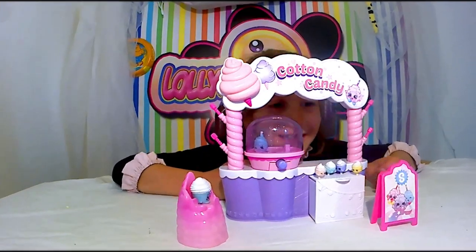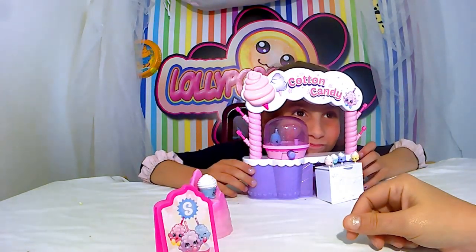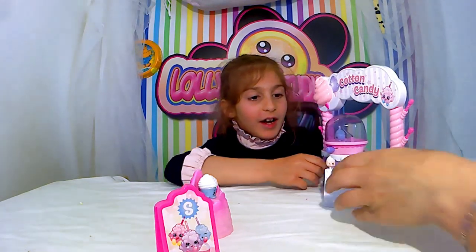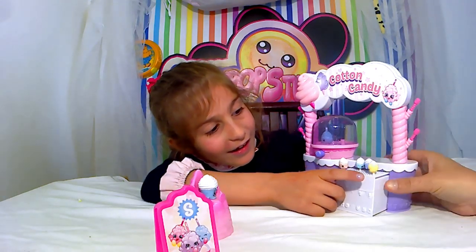Et voilà, c'est monté. Tadam ! Est-ce que tu peux nous montrer tout ce qu'il y a là-dedans ? Là, il y a ça pour mettre des glaces. Par contre, il ne faut pas fermer sinon tu les coupes en deux les glaces. Enfin, ce n'est pas des glaces, c'est des barbapapas.